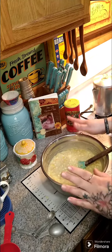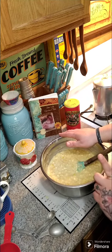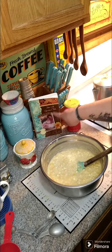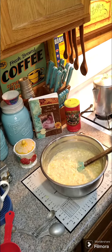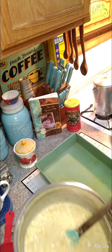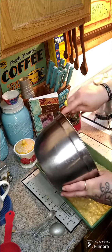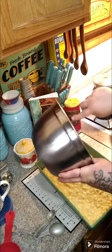Once you get this all mixed up, we're gonna go ahead and put this in a greased 9 by 13 baking dish. We're gonna cook this at 350 degrees for an hour. I also want to let everybody know I got cookbooks available for purchase — I will put that link above and below in the comments. Let me go ahead and get our baking dish and our corn in here and we're gonna get this in the oven, and then we will be back in an hour.